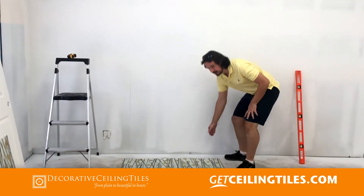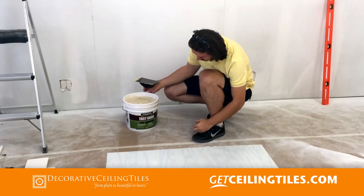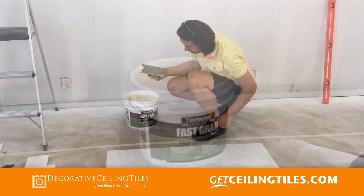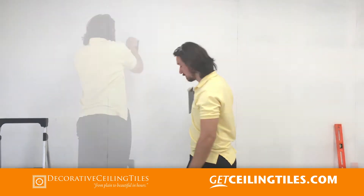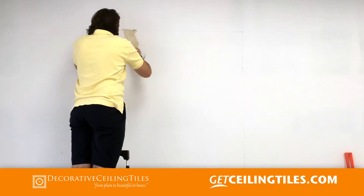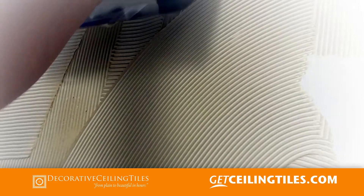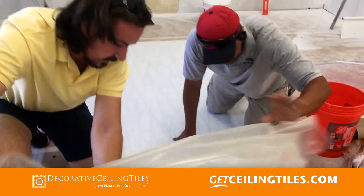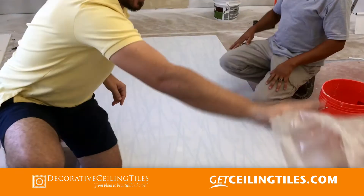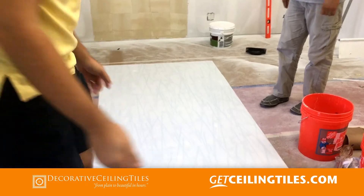So now we are going to dry fit it and then add the glue. We are going to use this fast grab adhesive which is FRP adhesive — it's a green product. We are going to trowel it on in a criss-cross motion. We want to make sure the entire area gets covered with the same amount of glue. The product has a protective finish on the back and on the front, but that will cure once it's installed.